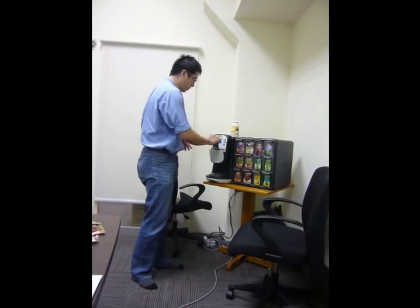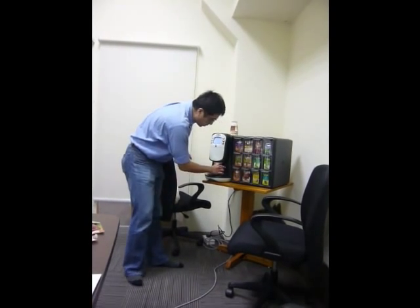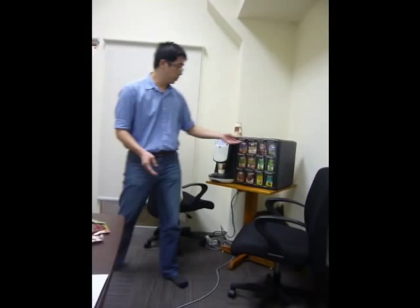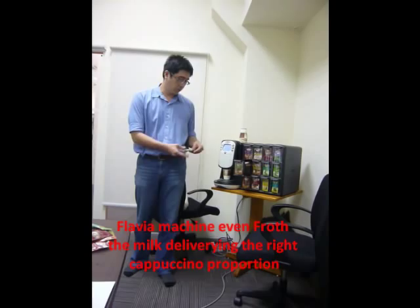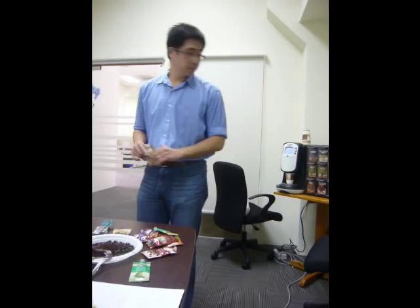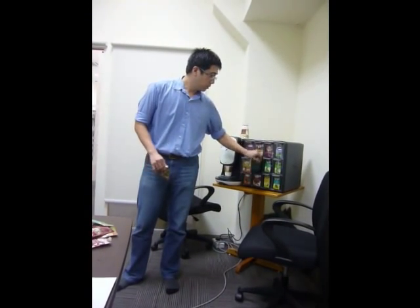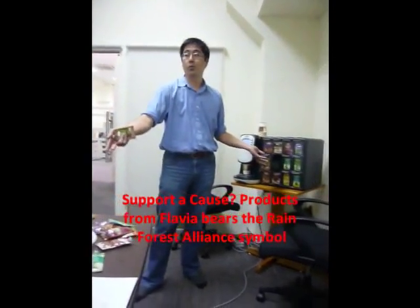Cappuccino — like I mentioned, one third of everything, three layers. What this machine is going to do is froth the milk and steam the milk, so you get the right proportion for the cappuccino. Cappuccino is not complete without the espresso. Each pack comes with different things and the logo means something. You will notice this Colombian pack has a Rainforest Alliance lion — sustainable coffee. For green-minded folks, you will know that this means something.